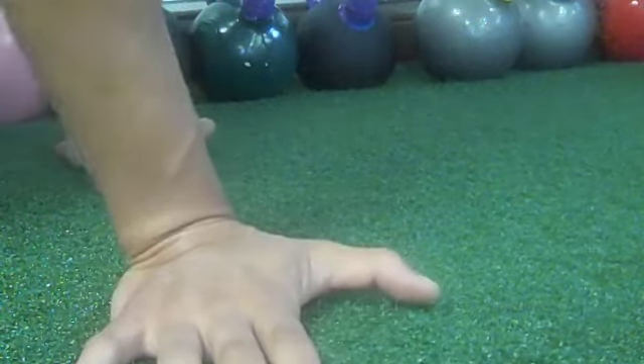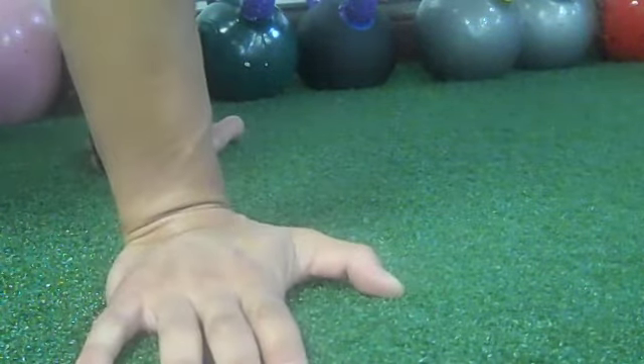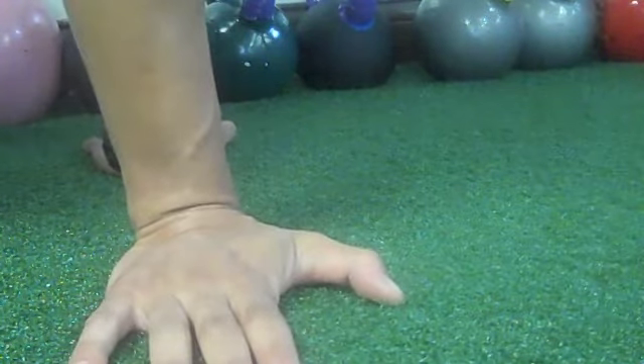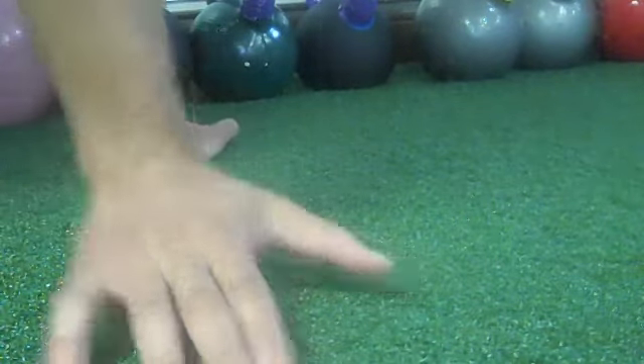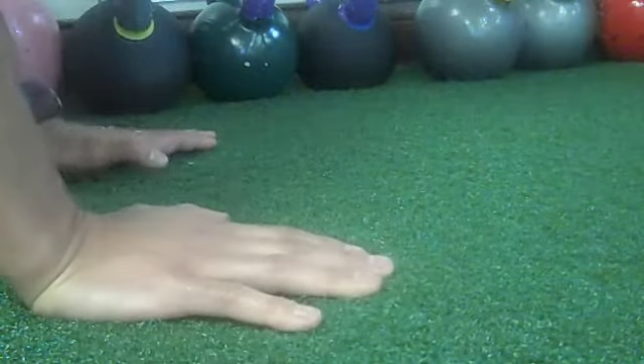This is an open-handed torque test: if you turn your hands out to the side like this, you can't really put any torque — or very, very little torque and stability — into your shoulders. It feels very weird, and it actually hurts my wrist. I can't go all the way down doing it like that.